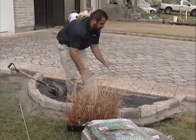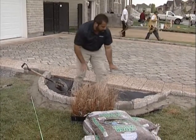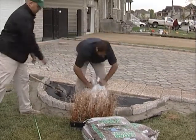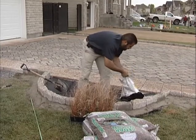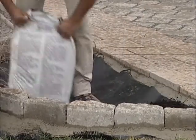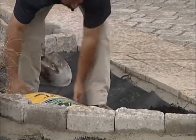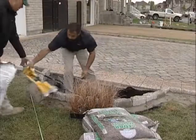I've got a geotextile separating my clean open graded stone here below me. I'm going to bring in some topsoil and fill this area in with a good free draining soil — organics, lots of fines, lots of sand in that soil.